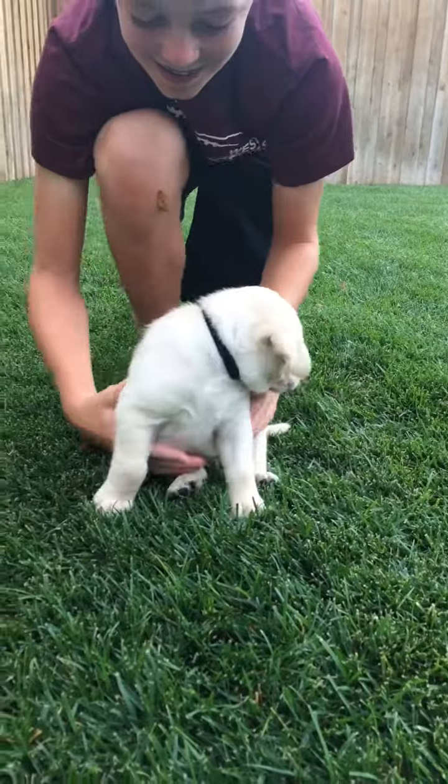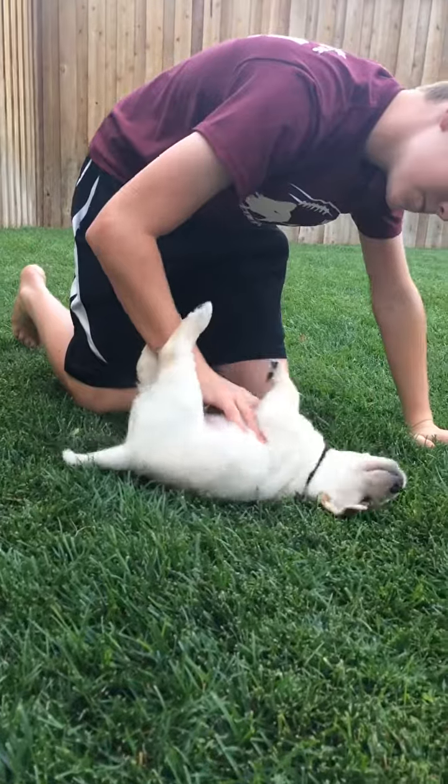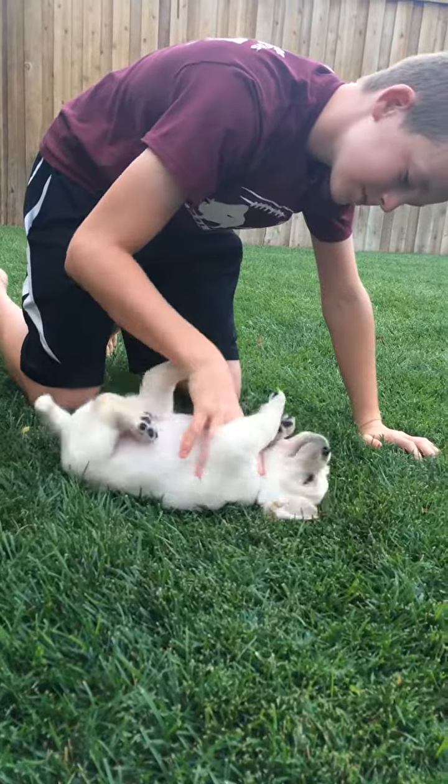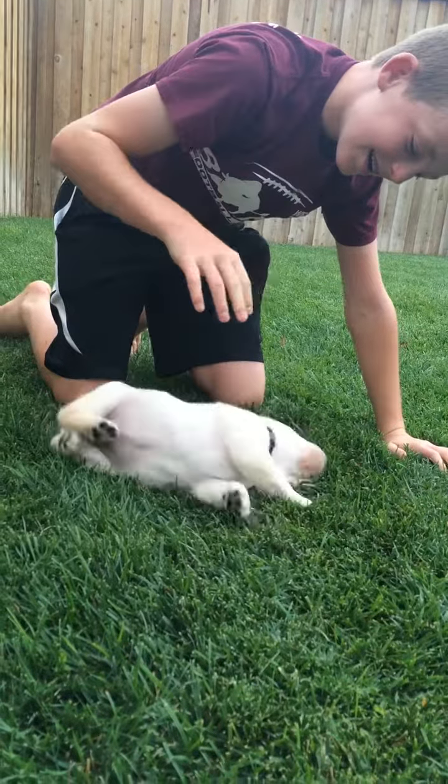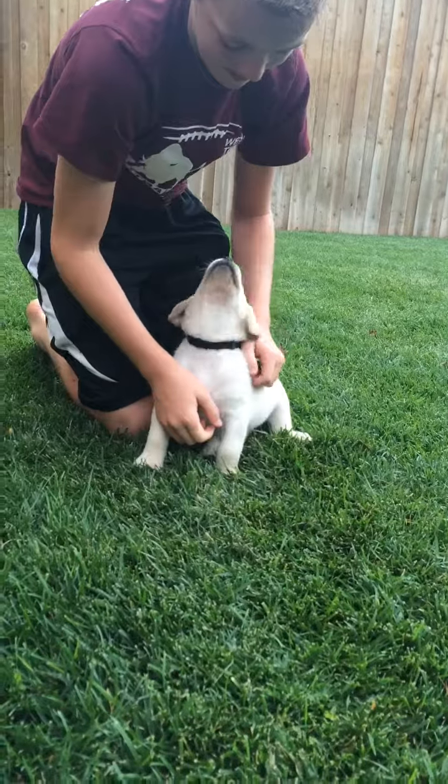We're going to roll him over on his back and see how he responds. One, two, three, four, five. So he really wanted to get away by about four or five for sure.